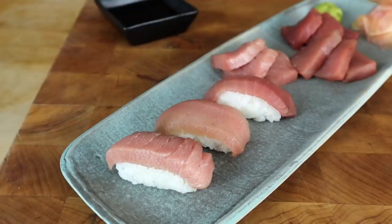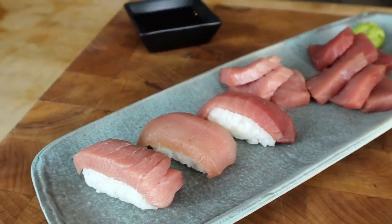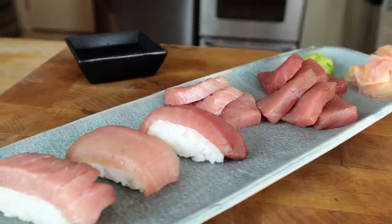Of course served with wasabi and pickled ginger. We finally made it. It's crazy to think how many steps it took — starting from that fresh tuna, dry aging it, breaking it down, then slicing it into sashimi. That was a massive process. I definitely developed a new appreciation for sushi chefs — that was not easy. But with that said, let's go for a bite, starting with the lean.